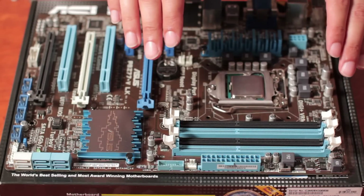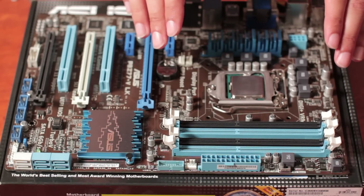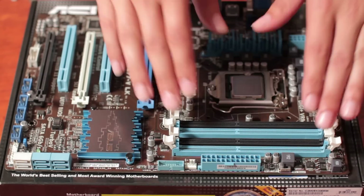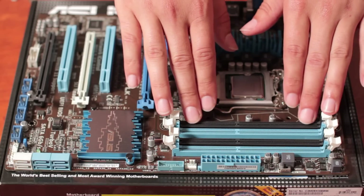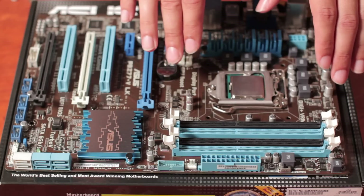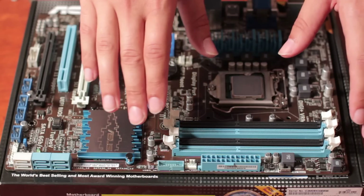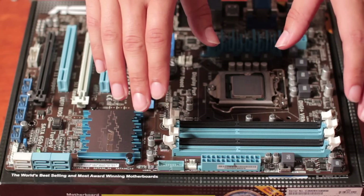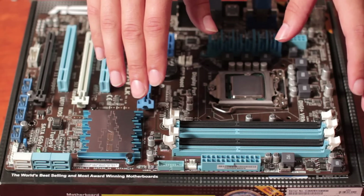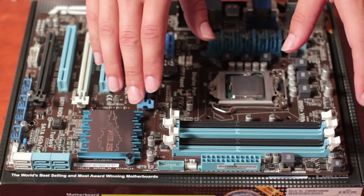Now we're going to install the RAM. We're doing this now as we're installing an aftermarket CPU cooler and we need to make sure that everything fits first. We have four RAM slots here, each representing a channel on this particular chipset. To run in dual channel configuration, the memory data controller bus will be twice as wide, meaning more data can be transferred in a shorter time frame. This aids performance — you just have to buy and install the RAM in the correct configuration to take advantage of it.